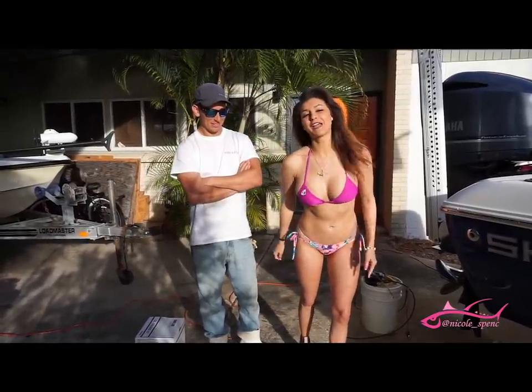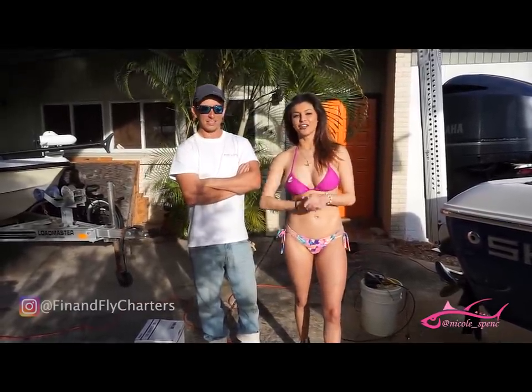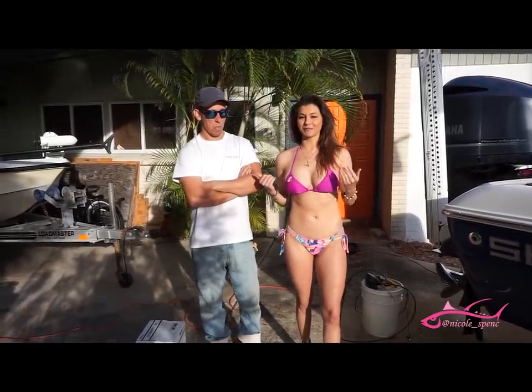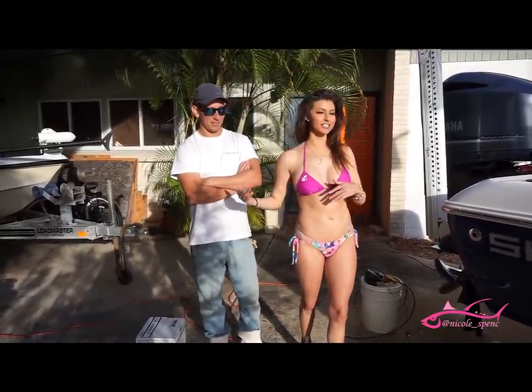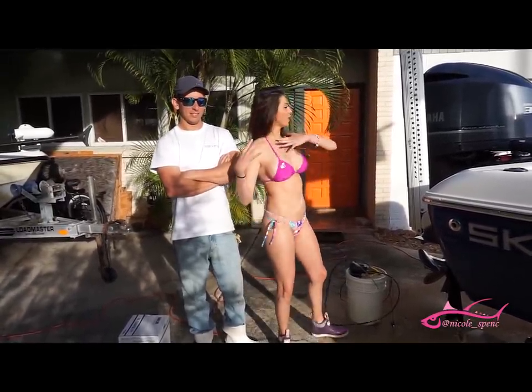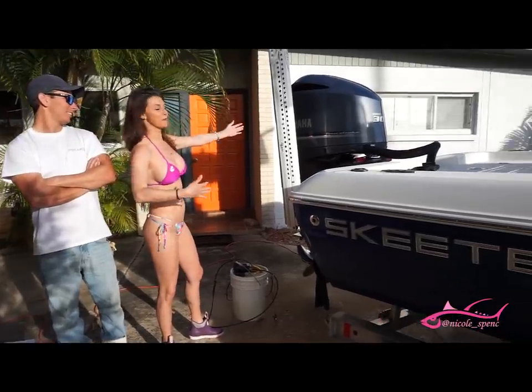What's going on YouTube? Nicole Spence. I'm back out here with Finn and Fly Charters, Captain Jamie Glasner, and he just came in from catching some awesome mud donkeys, and we actually need to do an oil change. So today I'm going to teach you guys how to do an oil change on this beautiful Yamaha.